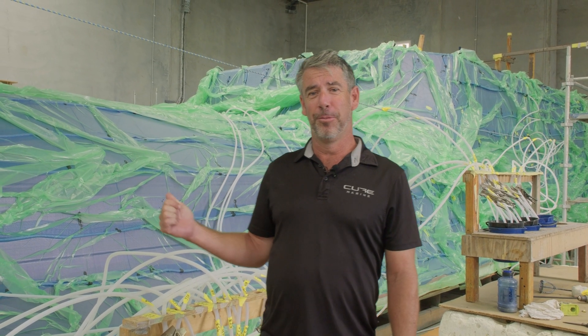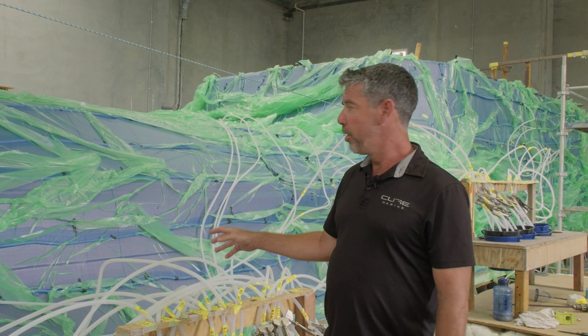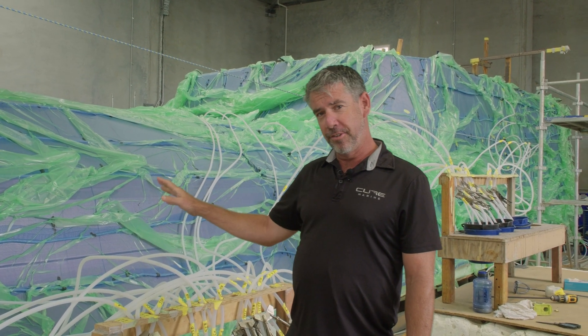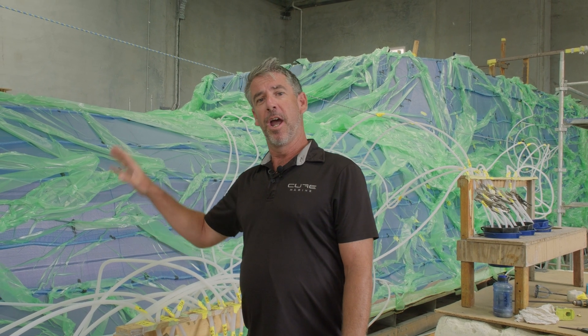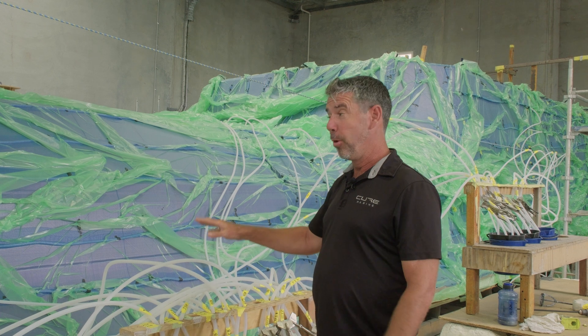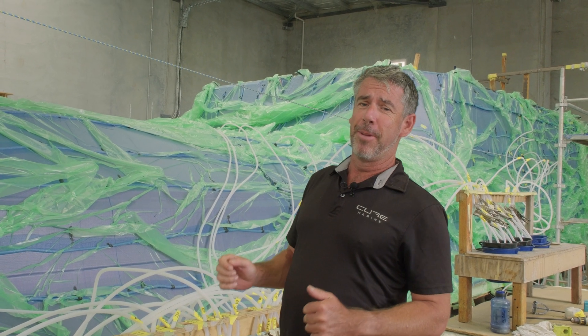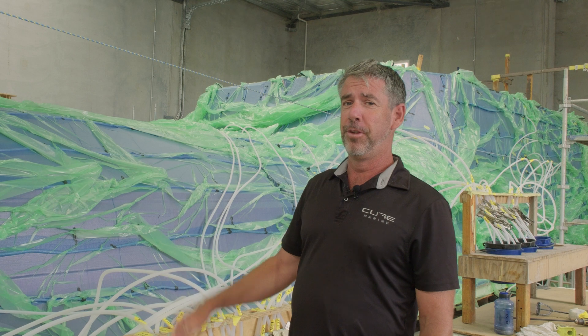As you can see here over my shoulder, there's a huge amount that goes into this infusion process. This is the second part we've pulled off this mold. The team goes through a whole process of pressure testing the mold, debulking, computer-cut foam, and laminate preparation. All the hoses are laid, all the vacuum testing's been done, and we're just about to pull resin through for CURE 55 number two.